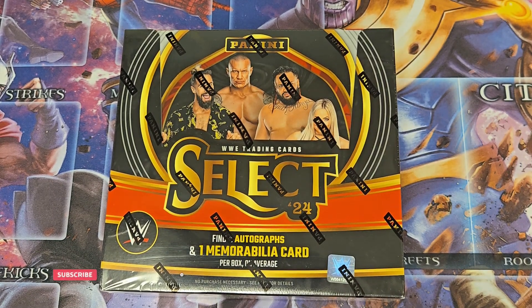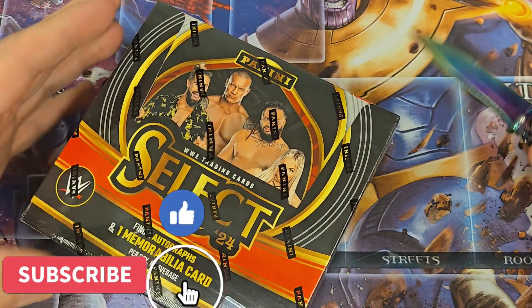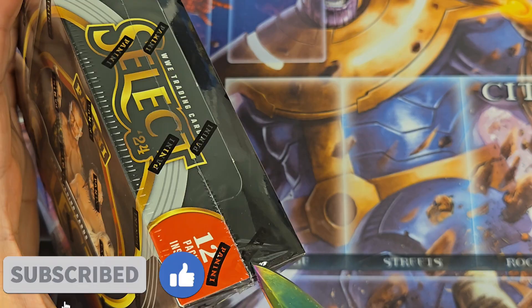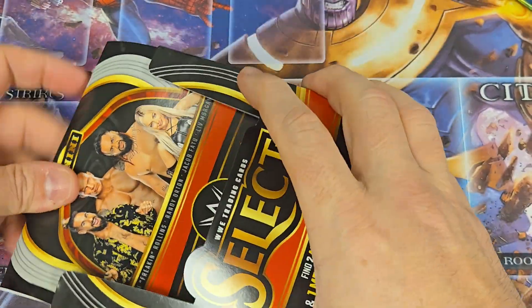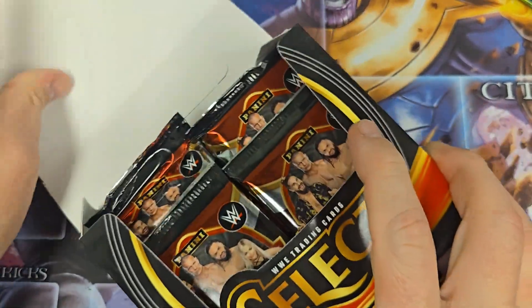Welcome back. This is MTG Buddha. I've got a Select 2024 hobby box of WWE. We're going to crack this open. I didn't buy any Prism WWE because I'm not a big fan of Prism — I personally prefer Select.